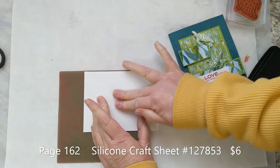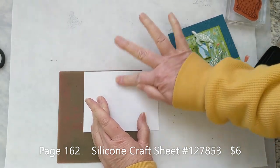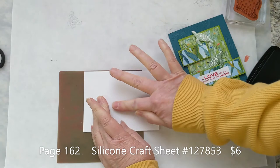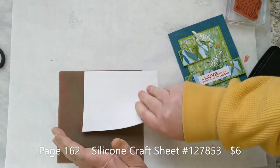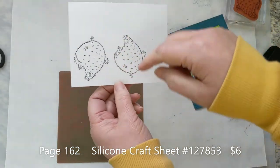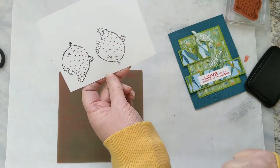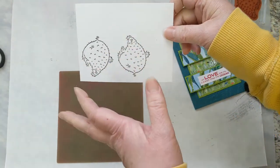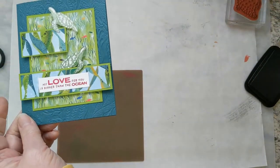Then we're going to use our silicone mat for the second one, and it doesn't really matter because we're going to cut them out. Stamp on your silicone mat and then just rub it all around — give that ink a chance to soak into the paper. Now you've got mirror images, so when you cut them out they'll be doing the same thing, like they can hold hands.